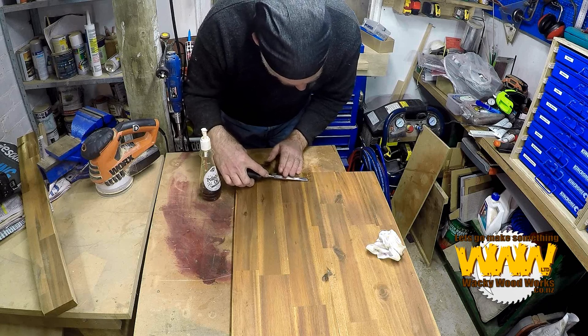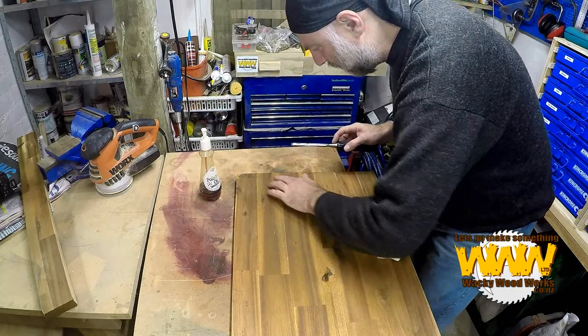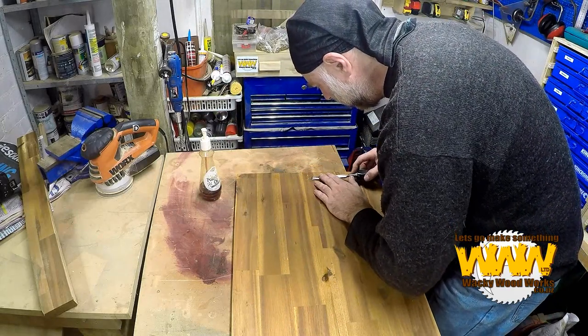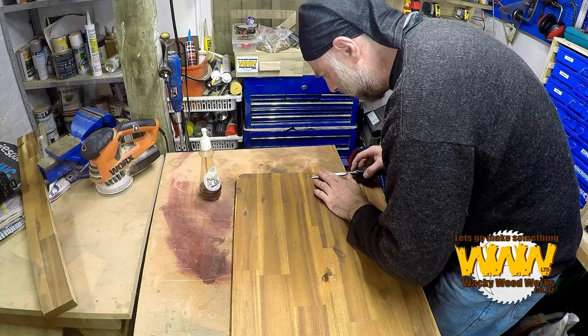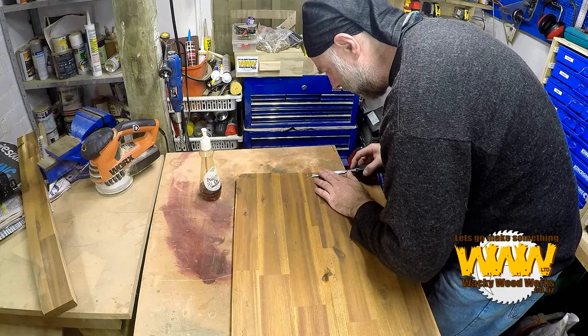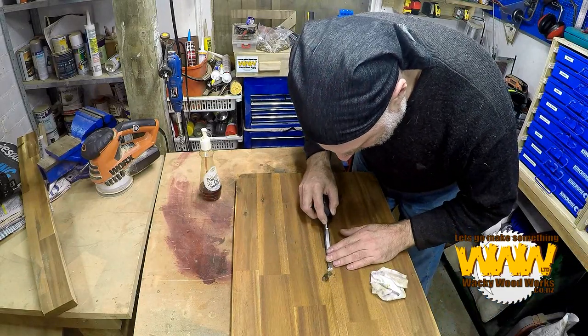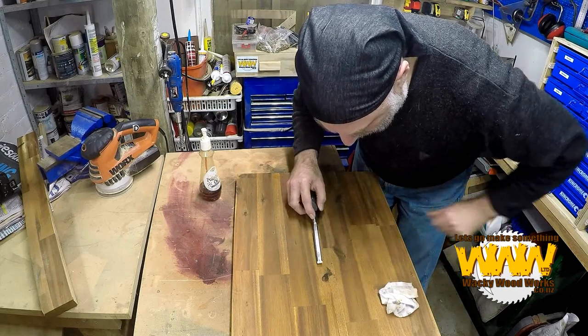Just trying to get the glue off and not scrape into the wood, as it won't be able to match the colour. There is a coating on this that I don't want to damage too much, and while Paula is not worried about it, I am.